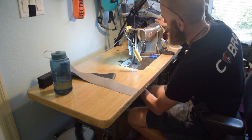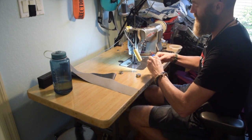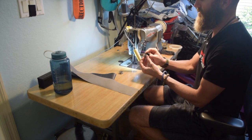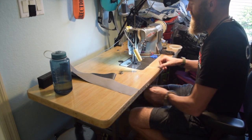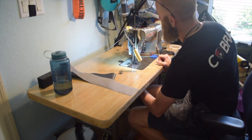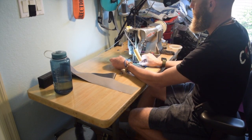I don't always leave bobbin changes in my videos, but I left this one in because it went pretty quickly, and it demonstrates that if you have pre-wound bobbins already wound for your project, or if you're winding bobbins as you go, it really isn't a big deal when you have to change the bobbin.